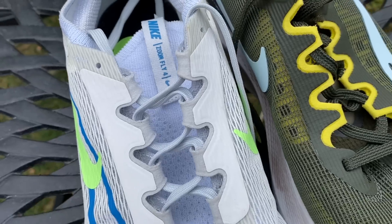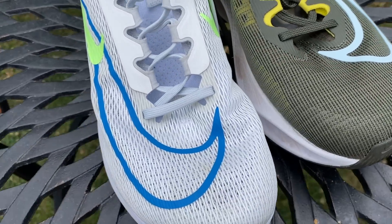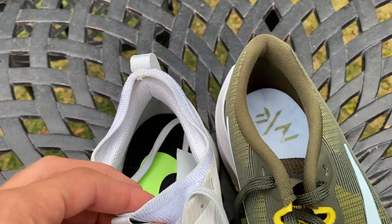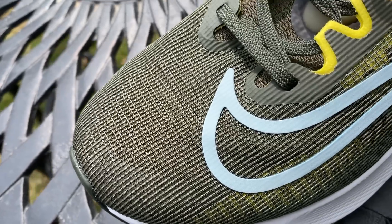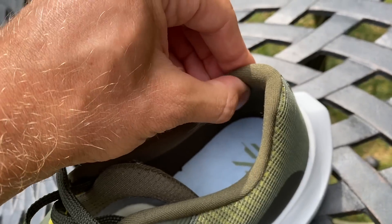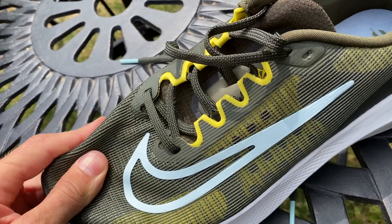The wider midsole should create more stability. The upper is similar to the ZoomFly 4 — almost like a two-layer upper with a thin mesh overlay and a softer layer beneath that wraps the foot. The tongue is completely separate in the ZoomFly 5 and a bit more cushioned than on the ZoomFly 4, which had a slightly more bootie-style design. In general it's a very traditional, good upper, and the fit is really nice with the raised lacing system.